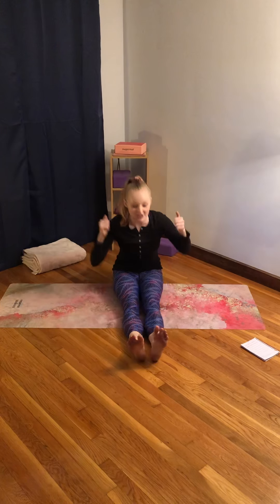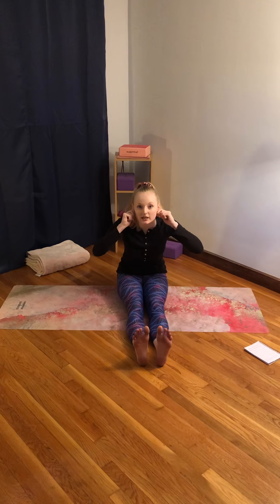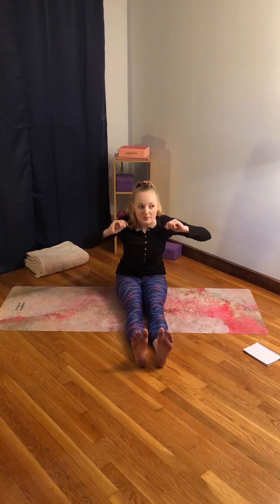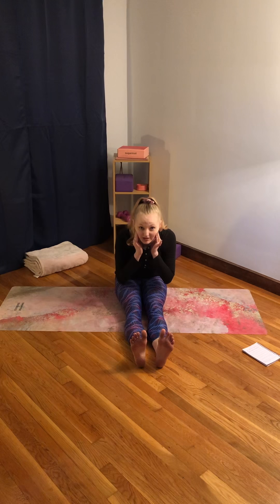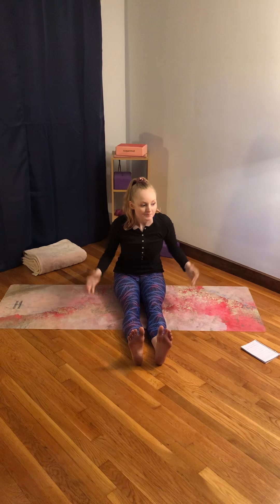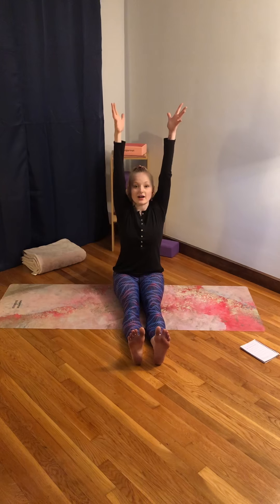Now we've got to make sure our ears work. Ready? Rub our ears so we can receive important messages from the commander. Okay, we've got to rub our jaw so we can give important messages to the commander too. Okay, everything is good. Now let's get our helmet on.